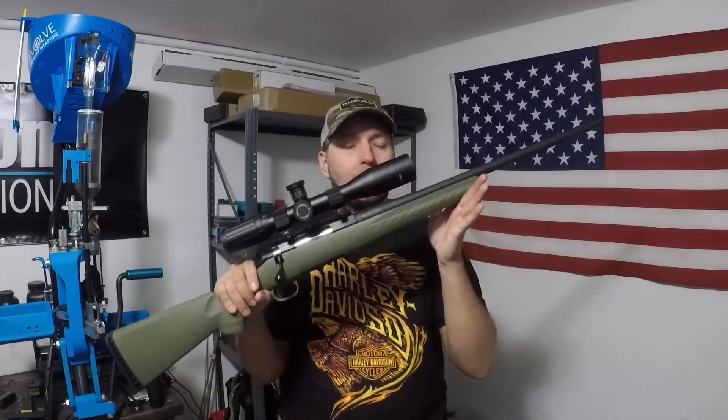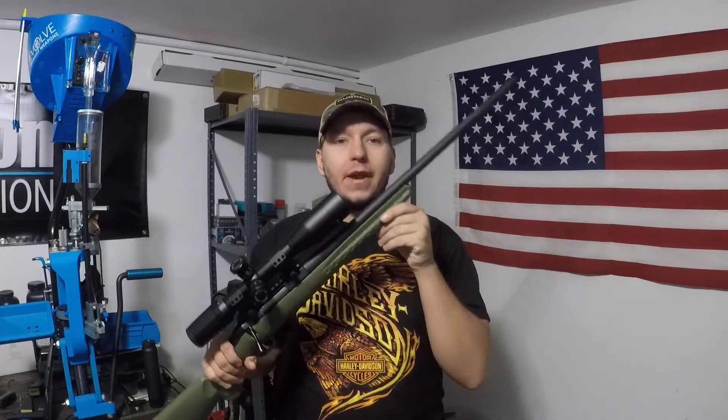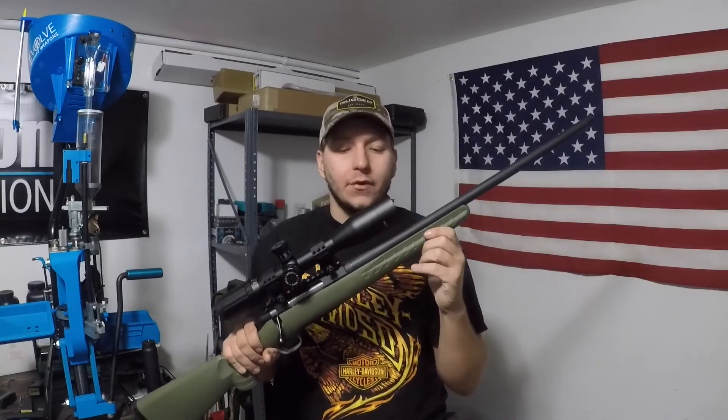Hey guys, how's it going? Justin here with Keystone Mountain Outdoors. Today what we're talking about is the Ruger American Predator. This one happens to be chambered in 6.5 Creedmoor — and everybody loves 6.5 Creedmoor.